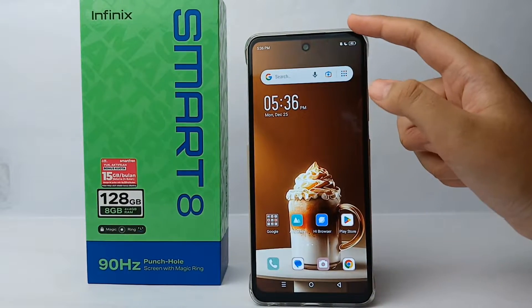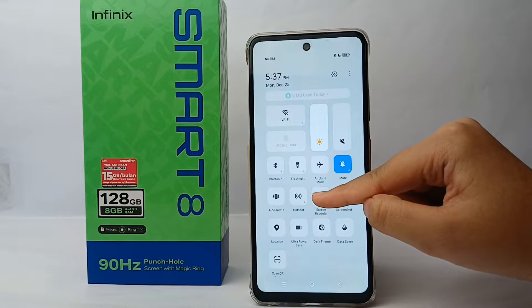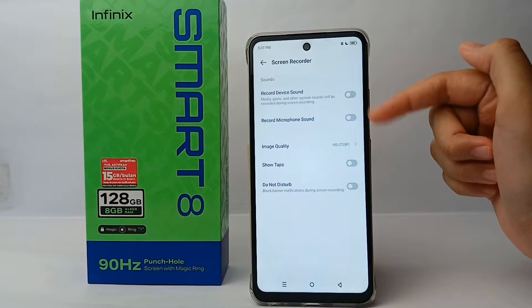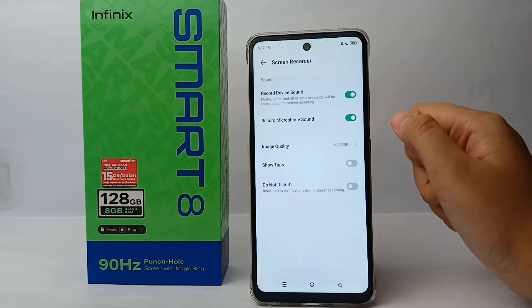Slide down to the control center and then long press on the screen record feature. From there, you can activate 'Record Device Sound' and 'Record from Microphone Sound'.